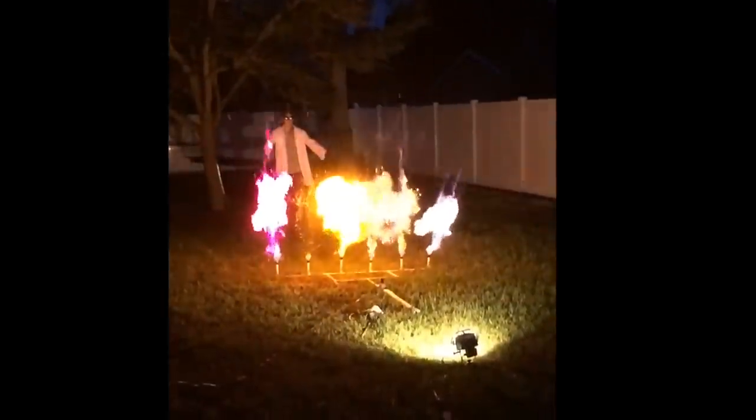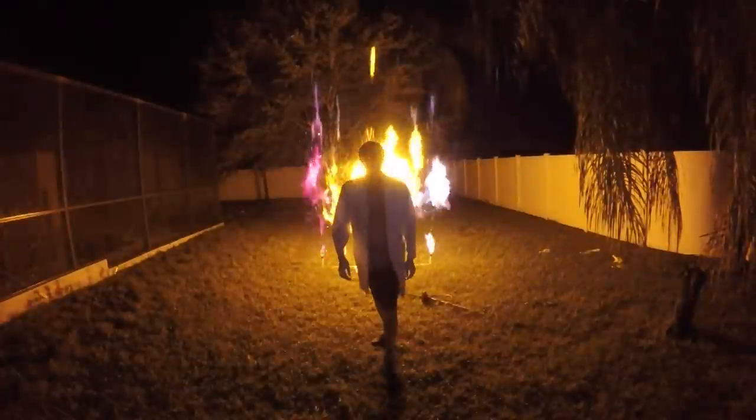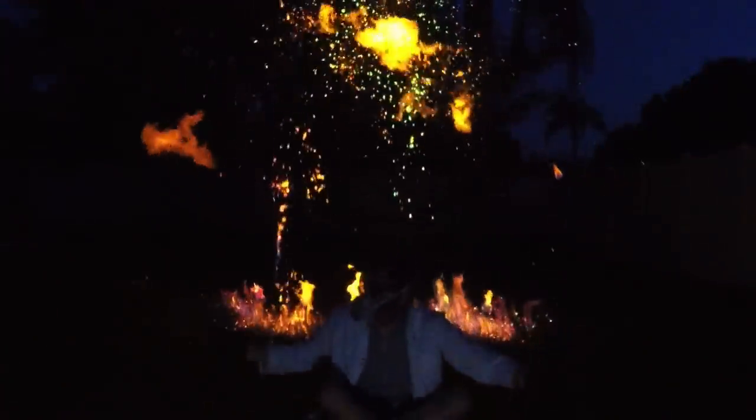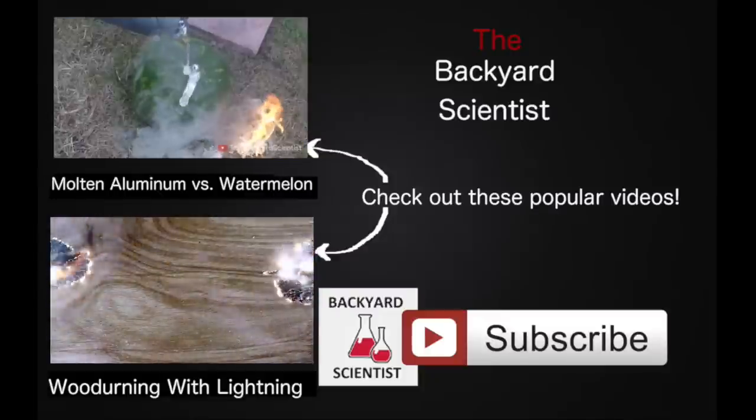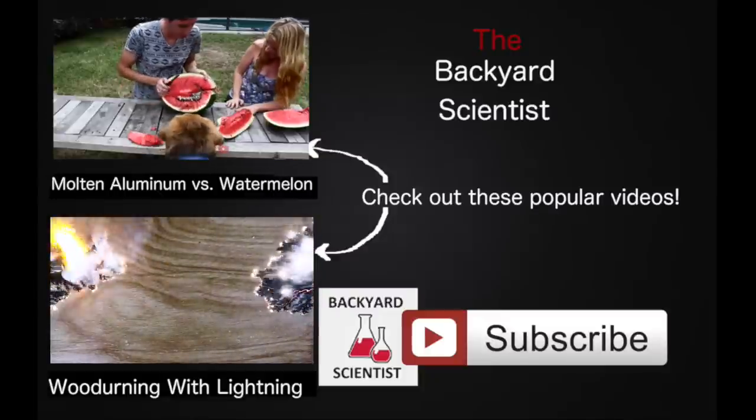Alright, one, two, three. I got a little bit of fire in my hair there on that last shot, but that won't stop me from making awesome videos, so go ahead and subscribe for more.